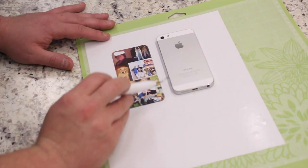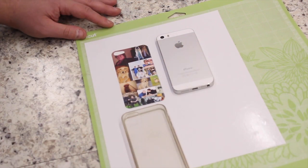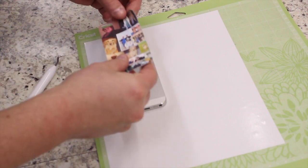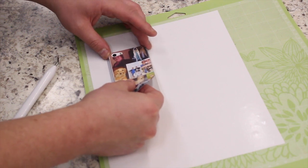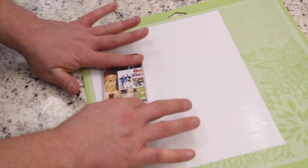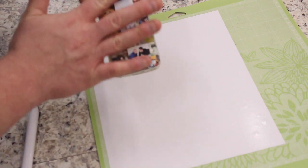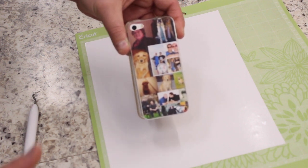There is the printed-out phone cover right there, and here's my phone with the case ready to go. All we need to do now is peel up our vinyl. Since we've measured it all out, it should easily go for a perfect fit right on the back of our phone. What's great about this vinyl is if it doesn't fit you can just peel it up and reposition it.